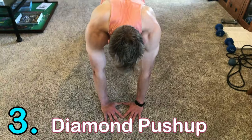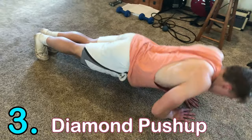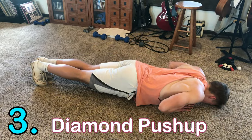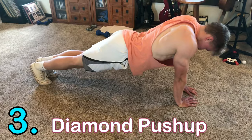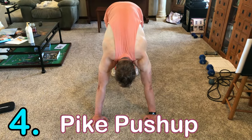Number three is the diamond push-up. You position your hands like a diamond — that close grip is going to focus on your triceps more. It still works your chest and shoulders, but it's primarily your triceps. So the diamond or close-grip push-up mainly works your triceps.